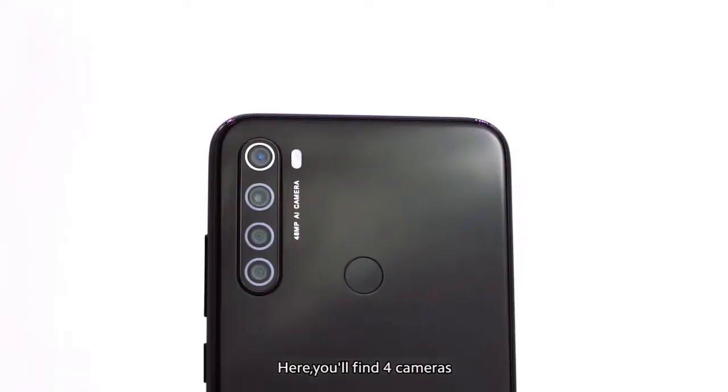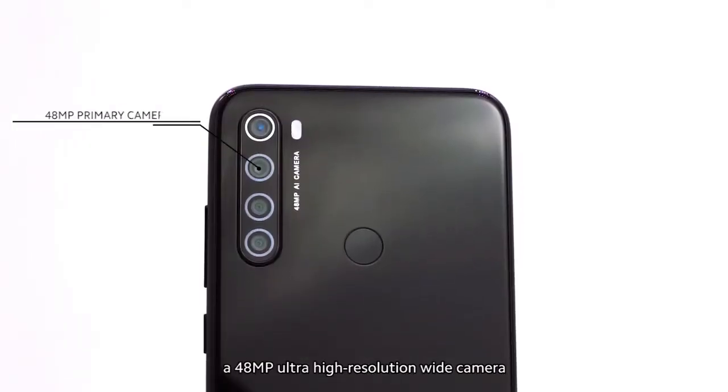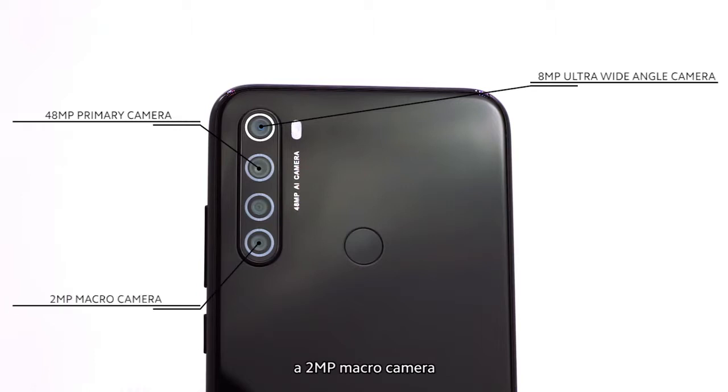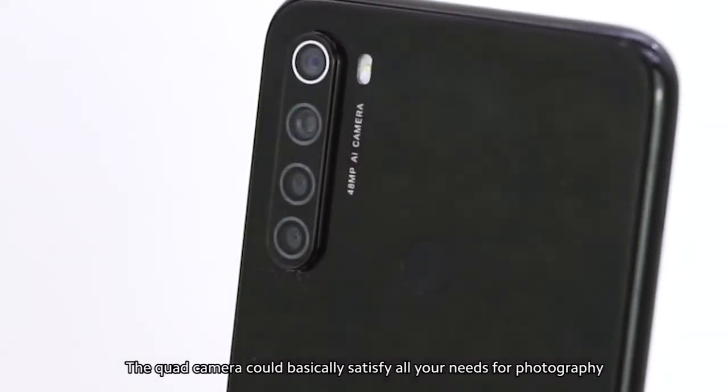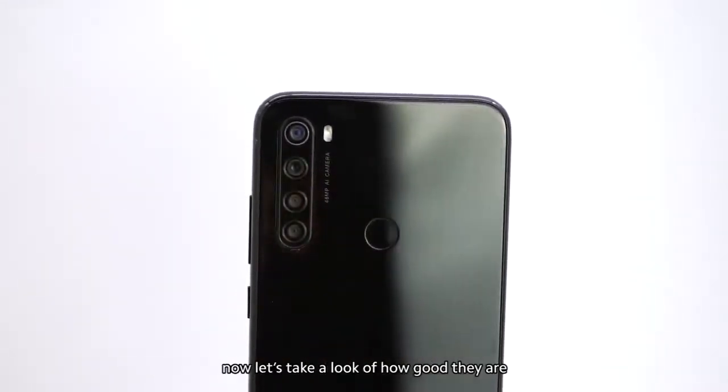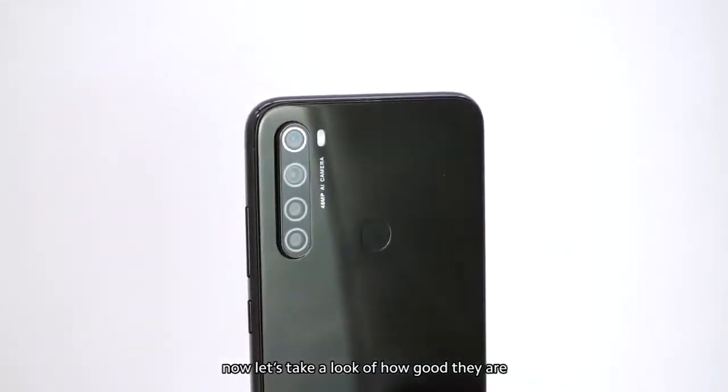The camera. Here you'll find four cameras: a 48-megapixel ultra-high-resolution wide camera, an 8-megapixel ultra-wide-angle camera, a 2-megapixel macro camera, and a 2-megapixel depth camera. The quad camera could basically satisfy all your needs for photography. Now, let's take a look at how good they are.